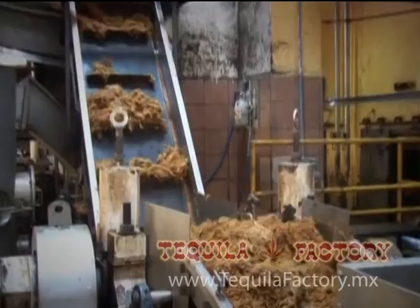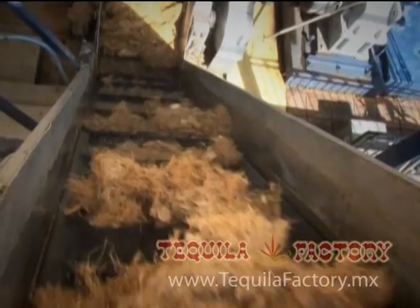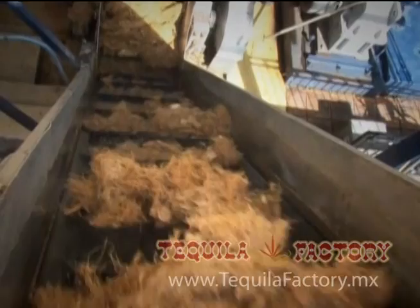Del desgarramiento resulta una fibra llamada bagazo o marrana, que se utiliza en la fabricación de pita para fajos, para hacer galletas, para relleno de muebles, colchones y asientos de autos. Y que con toda claridad podemos decir que es 100% reciclable.